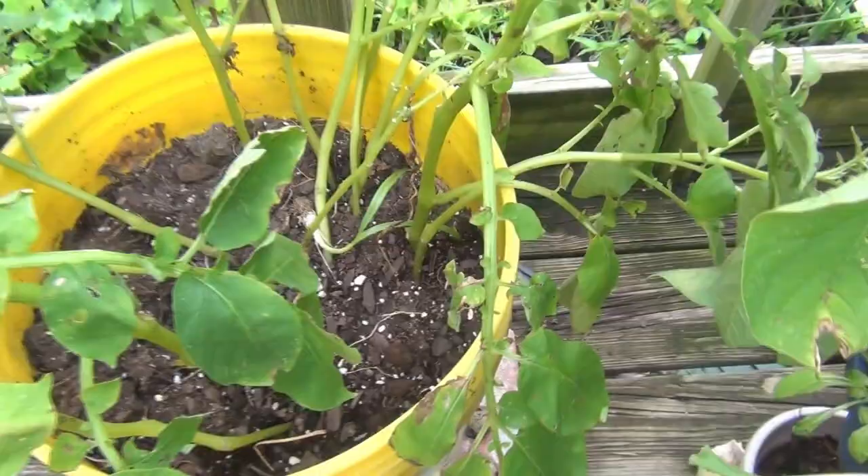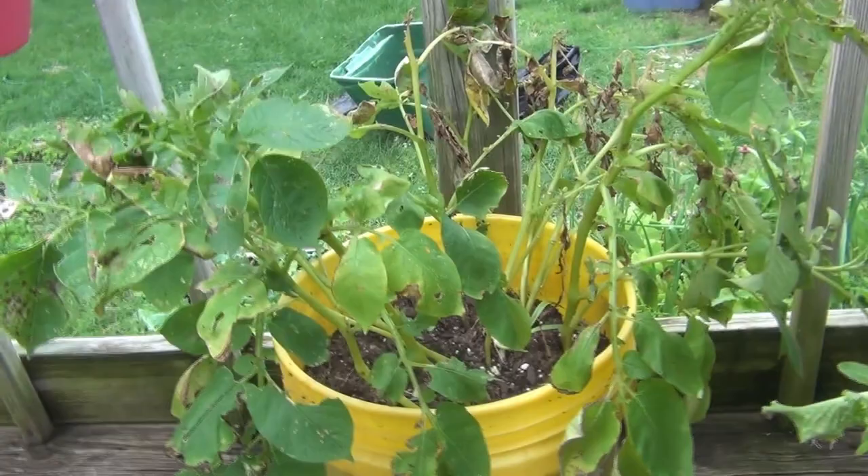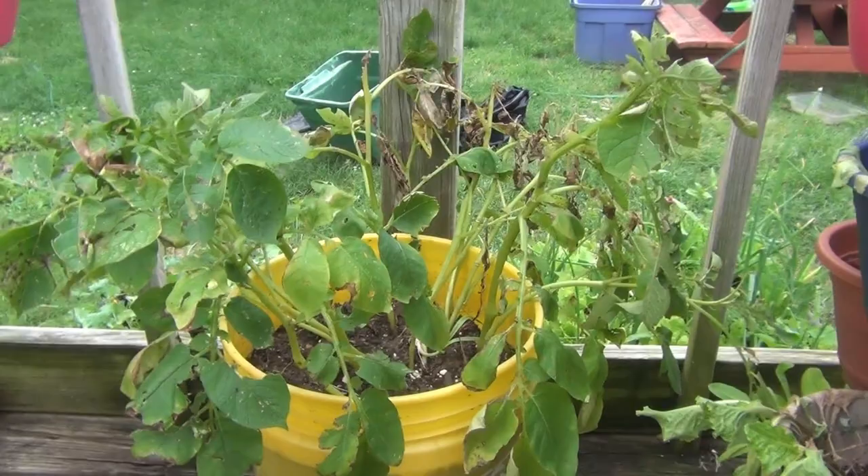As you can see, they've started to die back. They go literally from being so super duper healthy to dying back, so I might have to harvest all of them. But we're going to take a chance today and harvest this bucket. I just did a video on the red potatoes, but I think these are my white potatoes and we're going to see what we got.